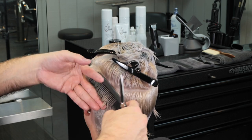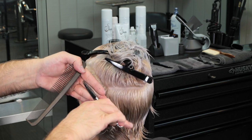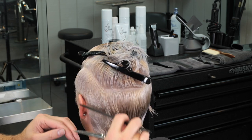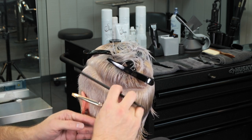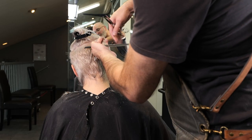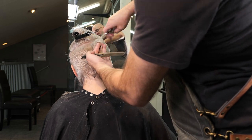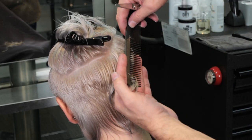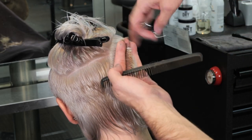Here in the back I'll take a horizontal section right at the mastoid and cross-check that to make sure everything in the back cleans up as well. You can really see where I'm separating the short hair from the long hair right there at the mastoid. I'll continue the same thing on the other side, working sections all the way to the middle, then go back in and cross-check that side just like I did on the other.